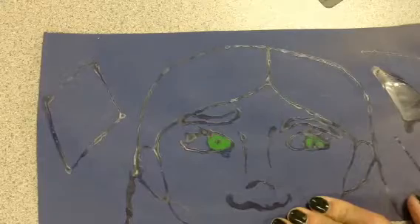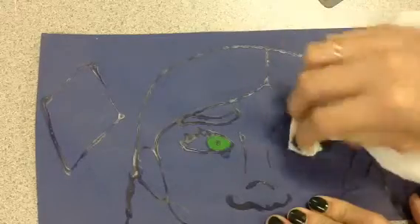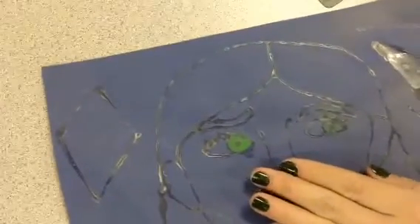So once I think it's all colored in, I take my Kleenex and I can just gently — I'm not pushing on the paper — but I can gently wipe off some of the extra chalk off the glue. You can always blow too, because it's going to make a lot of dust. So that'll get rid of some of it.